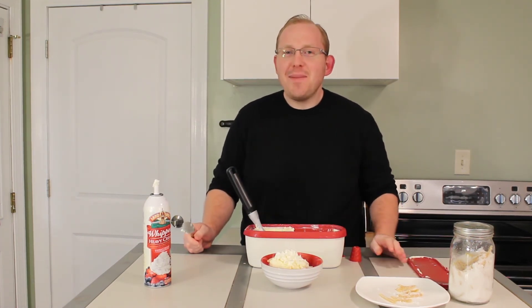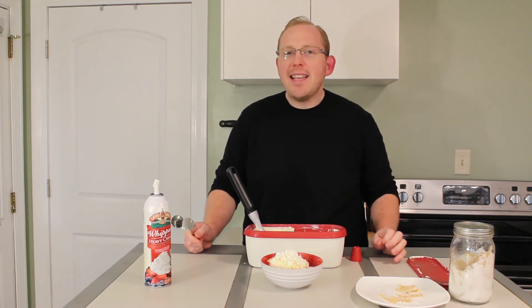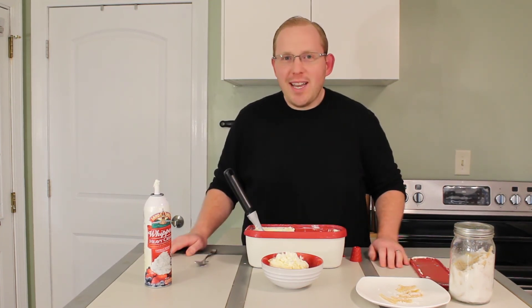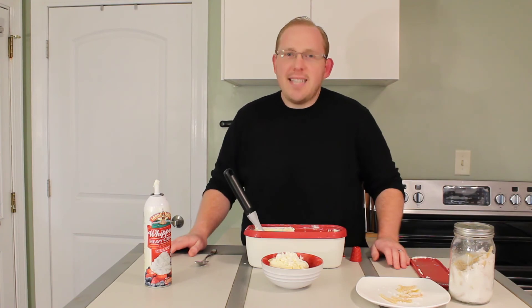Wow, this lemon ice cream is so good. It literally tastes like sunshine and it reminds you of summer with that perfect lemon flavor. If you like what you saw here, go ahead and hit that like button. Then be sure to subscribe for any future content like the candied lemon citrus peel recipe. See you next time.